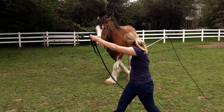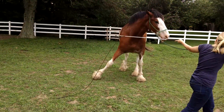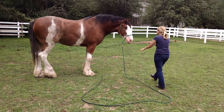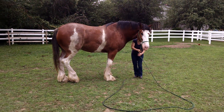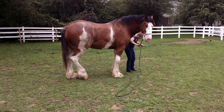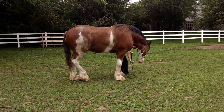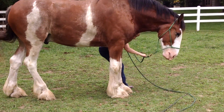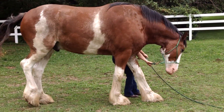Drop everything and let me see you refine the backup. When you're done — there you go. Very good. See, he's no longer emotional; he's thinking. He's thinking about every move you make. Now refine the soft backup, which he didn't like to do. Keep the head soft and ask him to move that giant body.